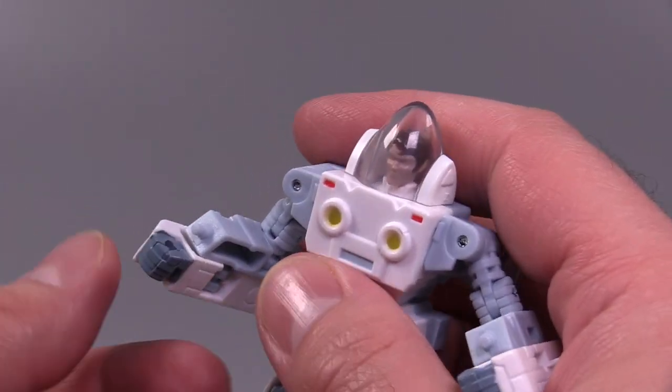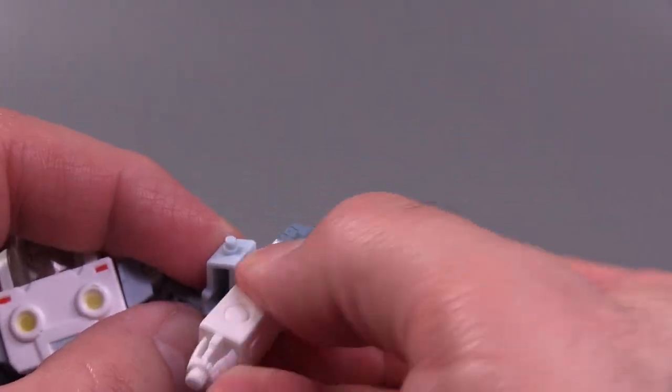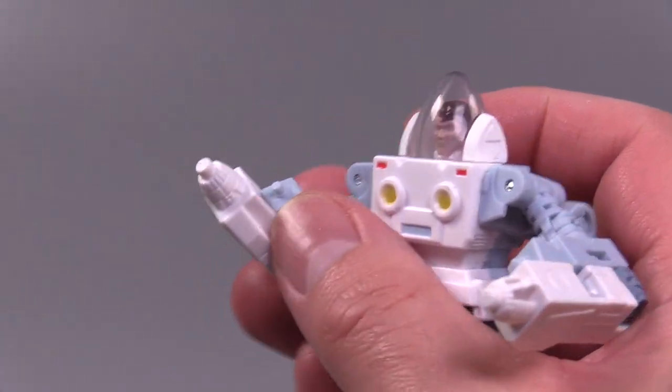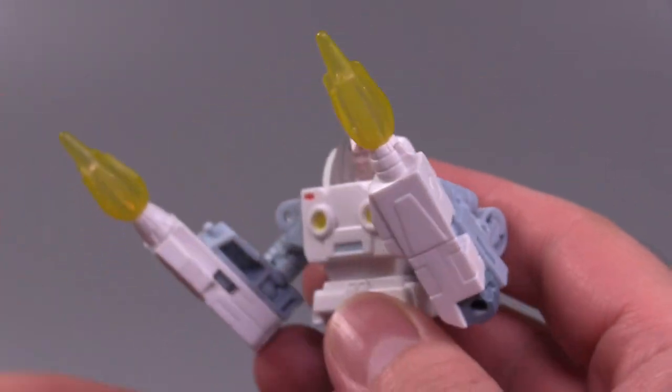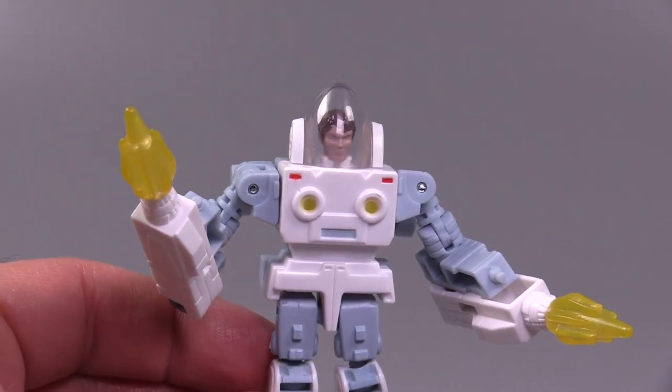The transformation gimmick is the fists literally flipping around 180 degrees, and these little blaster components showing up, which you can then add the blast effects to, and he can go shooty shooty bang bang. I'm fine with this.